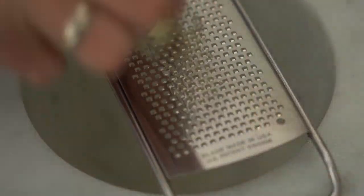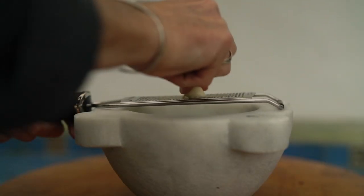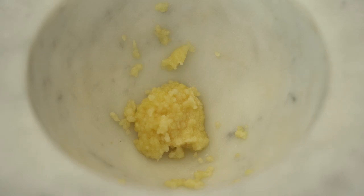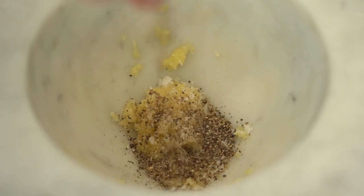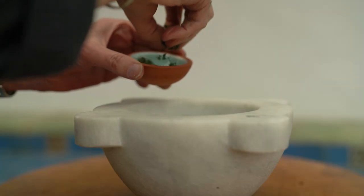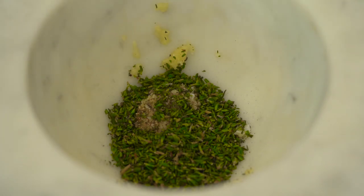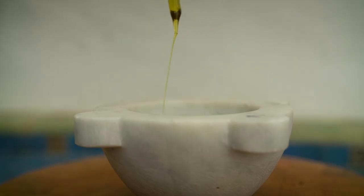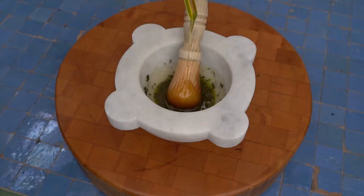I'll grate in three cloves of garlic, add some salt and pepper, add the thyme, and then begin with about a tablespoon of olive oil. I'll grind them all together until I get a loose paste, and then drizzle in the remainder of the olive oil.